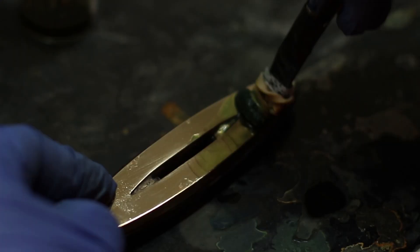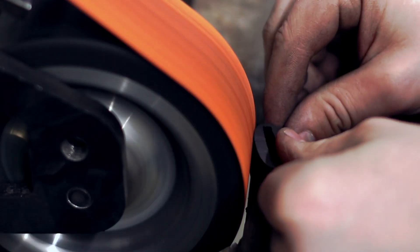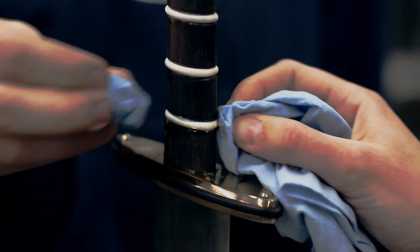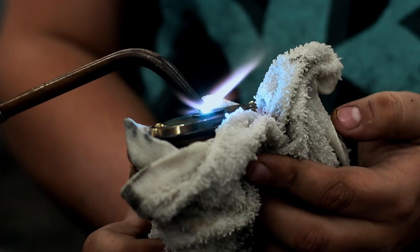The guard plates, as well as the pommel and the waffle pattern foils, were gold plated with a solution formulated by the team. Ebony and antler spacers were cut and shaped to make the handle. The guard plates and the handle spacers were then assembled, epoxied, and secured by peening the tang.